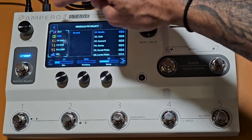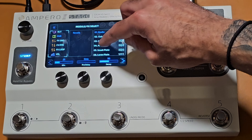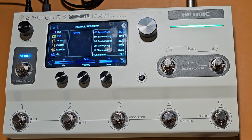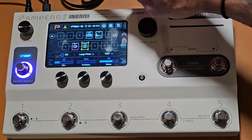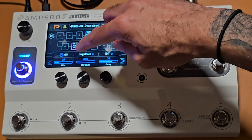Then I'll put a little bit of reverb on there, so I'll find the reverb block and select the reverb I want — going with the Large Plate. I love that sound. The mix is quite high on this one so I'm going to reduce it just a little bit.